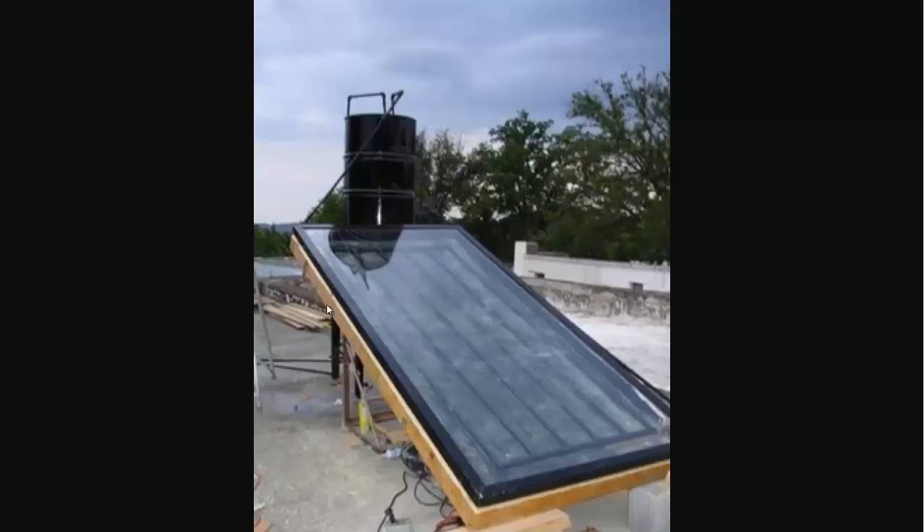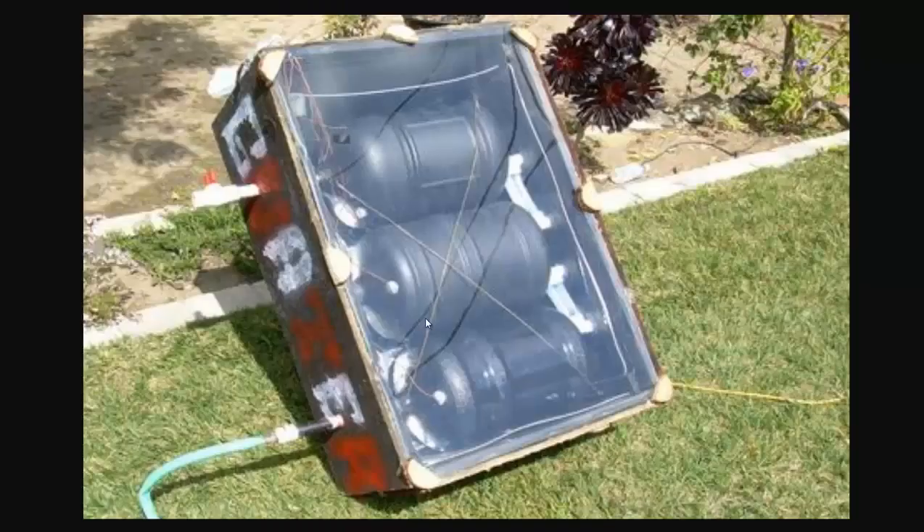Here's a picture of a different type of solar collector — same principle. You can still run the PEX pipe or copper piping through the soil root zone. And a third design using some recycled water containers. You can make it out of all sorts of materials; I've seen them made out of beer cans as well, just sequenced together.